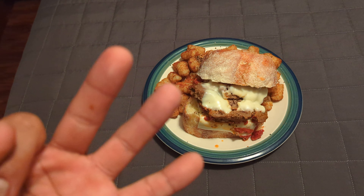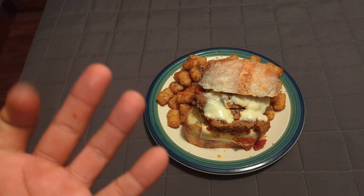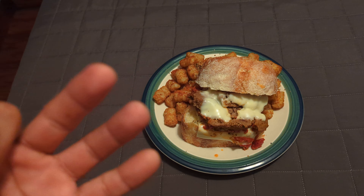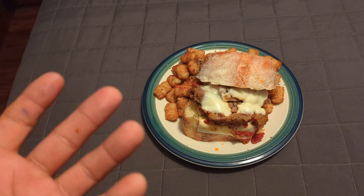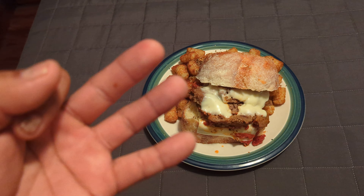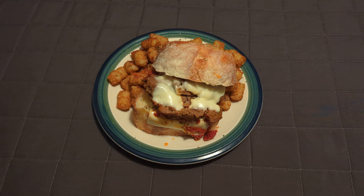So for the final review using the three P's: price was about 17 dollars to make all this — not bad. Presentation could be a little better, but that is what it is. It's one of those long days — a nice, easy, quick reheated meal.